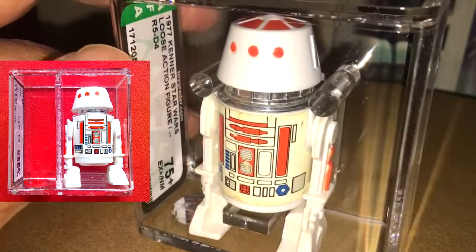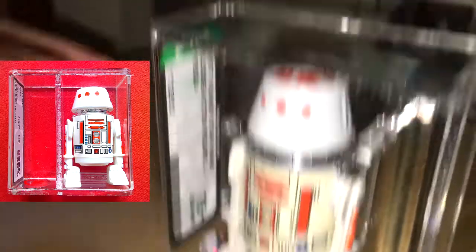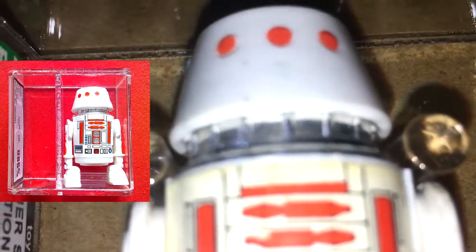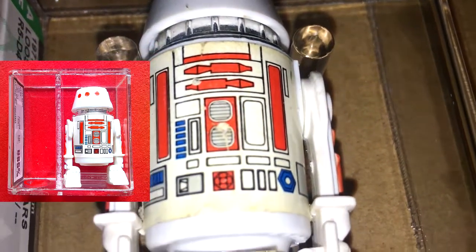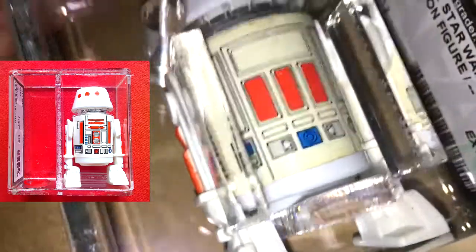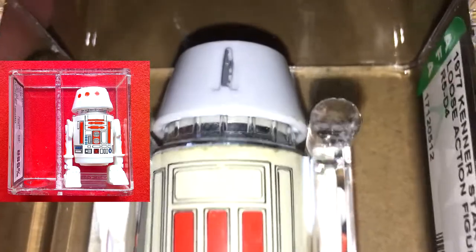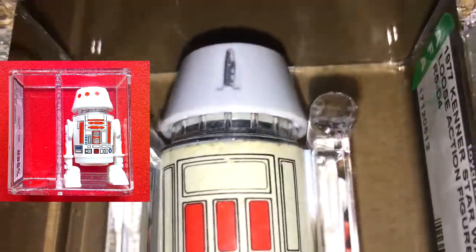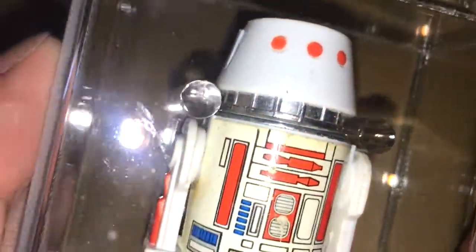So very nice to pick this up, just happy it's the NoQ. Very cool figure. You can see the stickers are quite yellowed, almost quite warm. Plus the figure's pretty white. The chrome around the neck seems to be slightly less shiny, but it's still got quite some shine to it.